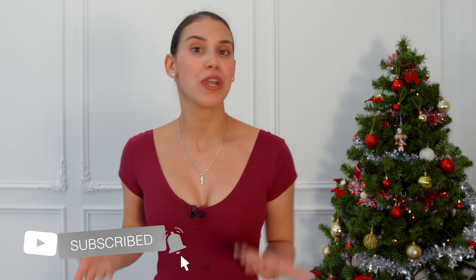Don't forget to subscribe if you're new in our family, and leave me a comment down below — which one is your favorite video so far in this Nutcracker Adventure? See you tomorrow!